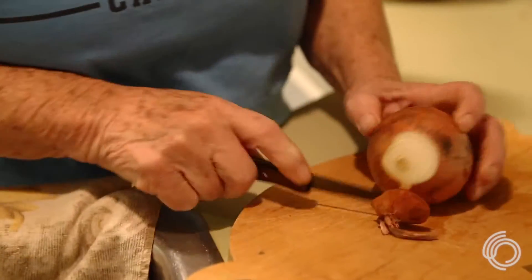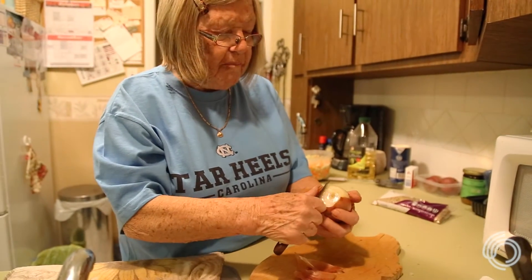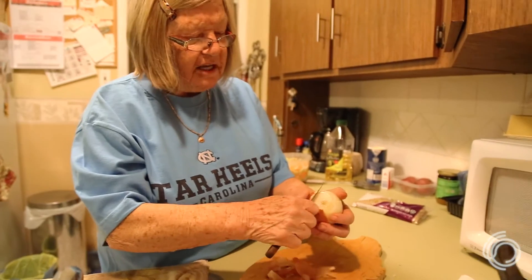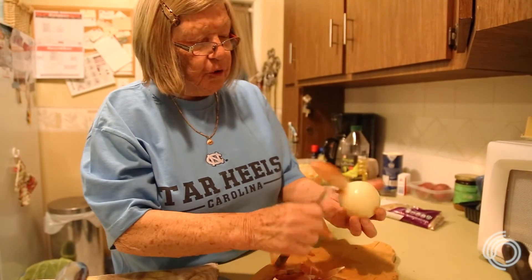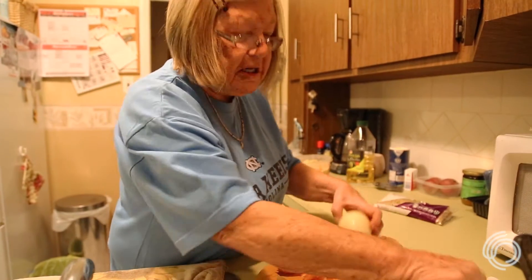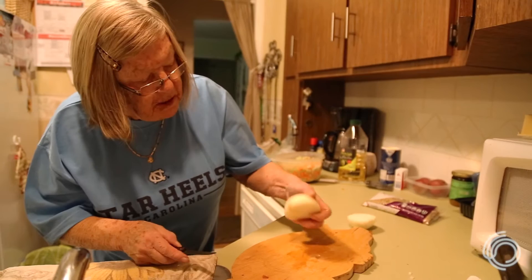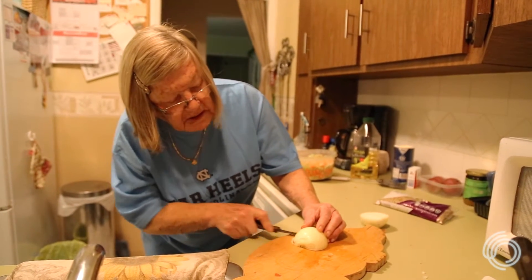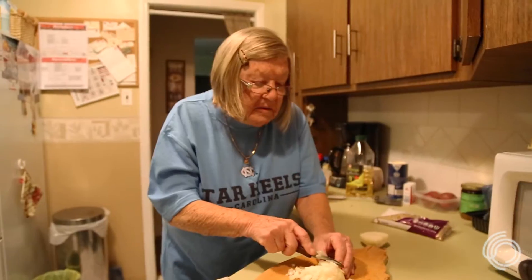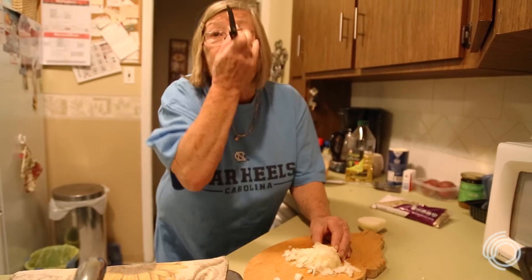Now I cut the onion. This recipe basically came from my mother. I ate the same lentil soup since I was a little kid. It took me a while to get it down to an easy meal. Even so, it's just a plain old recipe. Lentil and vegetables are very healthy, and the onions of course make you cry a little.